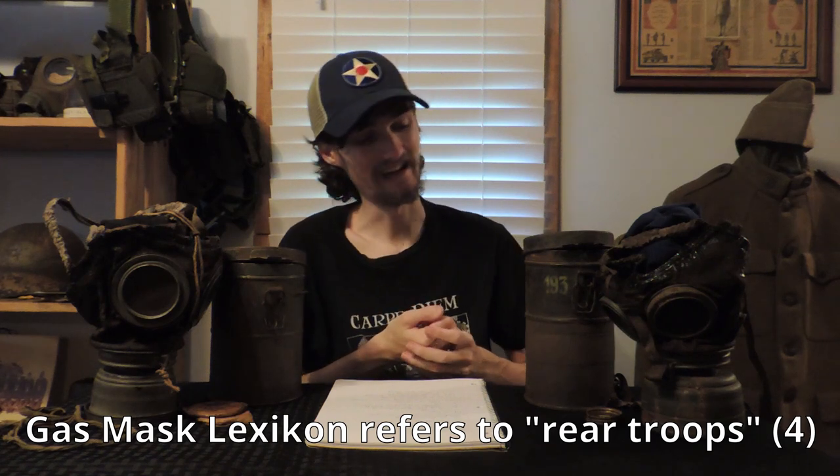I don't know the exact extent it saw usage by the Wehrmacht — I know it was basically a mask for reserve troops. In the Luftschutz, it was replaced in 1940, at which point it was given to Romania. The GM-18 also saw usage by Poland and by Lithuania, though the Lithuanian one was the unmodified wartime model.